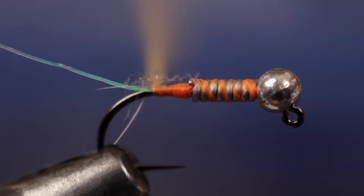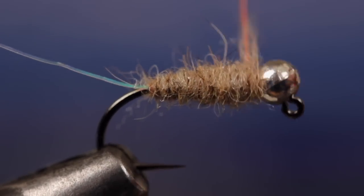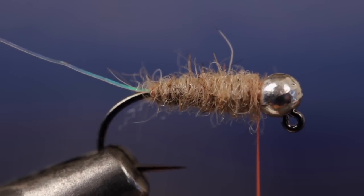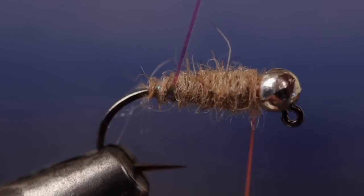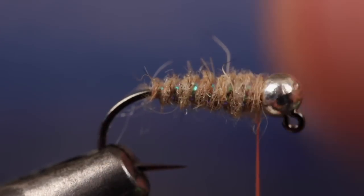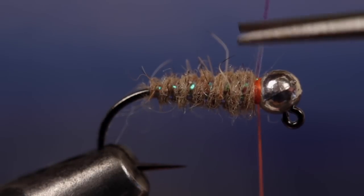The choice is yours. With the dubbing noodle established, start taking wraps forward to create a slender, even, carrot-shaped body. End with your tying thread immediately behind the bead. Get hold of the Sulky and begin making open spiral wraps with a good bit of tension up the body of the fly. Some people prefer to counter wrap here, but I haven't found it necessary. When you reach the bead, secure the Sulky with tight wraps of tying thread and then snip the remainder off close.